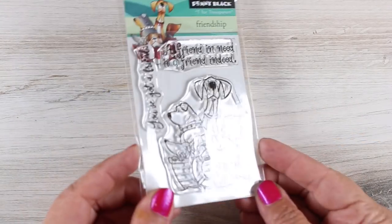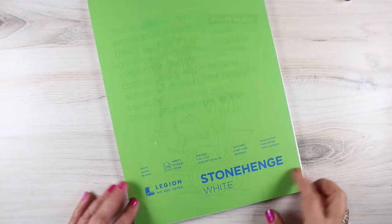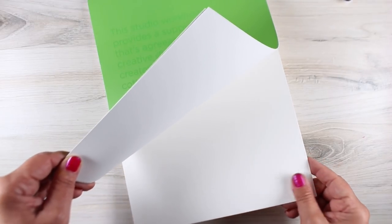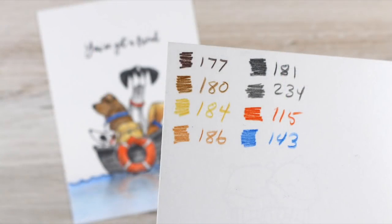I start to wonder if companies have started to make more dog stamps because they know I will color all the dogs. This one is from Penny Black and I'm coloring on Stonehenge paper. If you haven't tried this for your colored pencil, it's worth getting a pack of it. These are the colors that I'll be using on my card — I'm not going to have them on the screen today but you can pick up that JPEG on my blog.